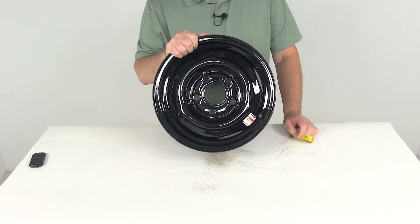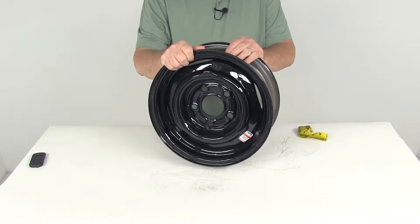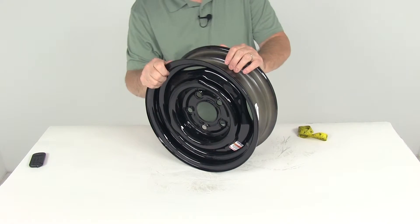The weight capacity on this wheel is 1,480 pounds. The last thing I want to mention is that this wheel does have an offset.